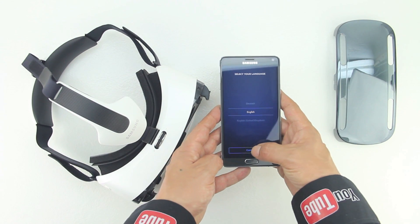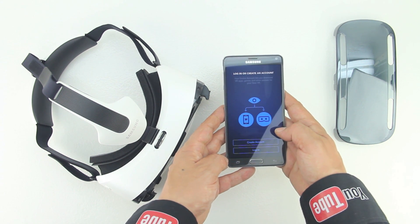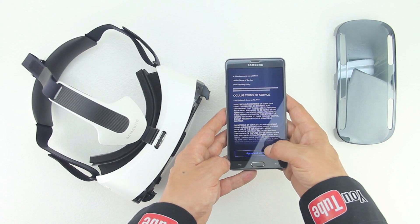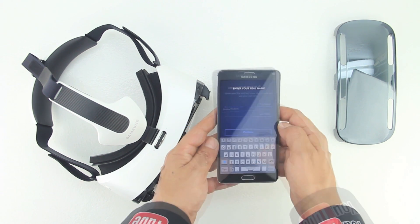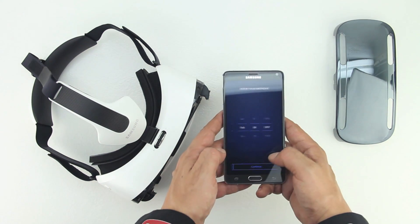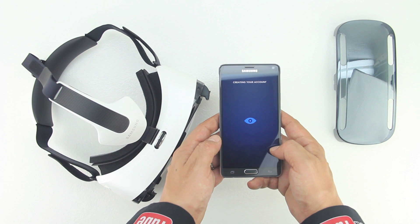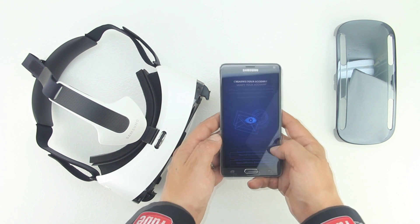Next is where you're actually going to set up your Oculus account. First you need to select your language, then tap create account if you don't have an existing Oculus account. Once you've done that, you're going to have to agree to the terms and conditions. Next you need to enter a valid email address, create a screen name, and also enter your real first and last name which will only be viewed by Oculus.